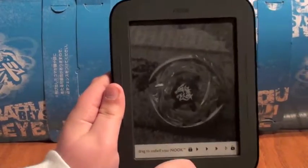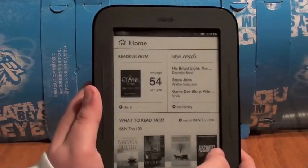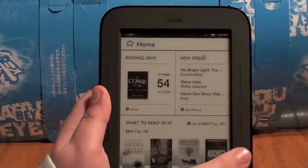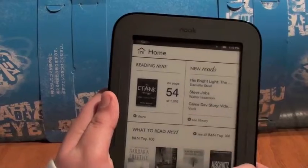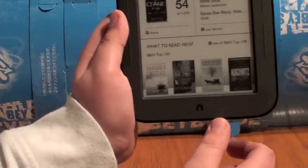So now, Home. It does a little flash when you go to the home screen. You have to unlock it, and it tells you what you're reading now, new stuff to read, what to read next — just little suggestions and all that stuff.